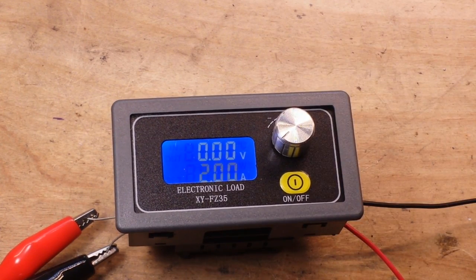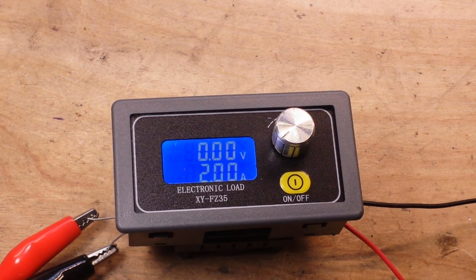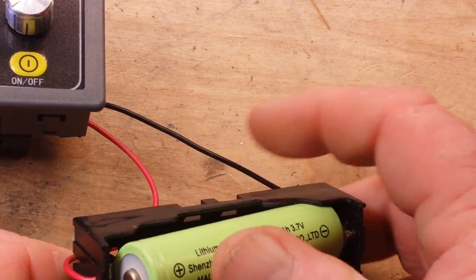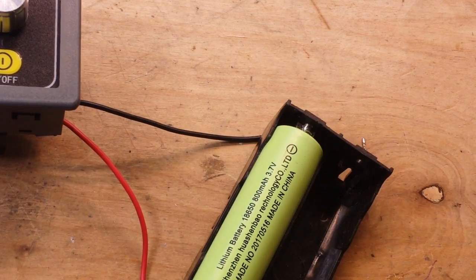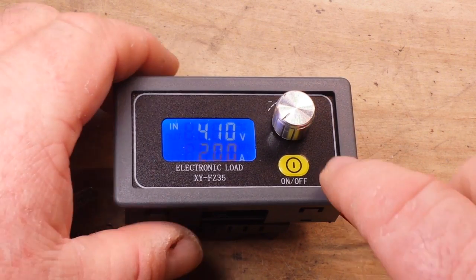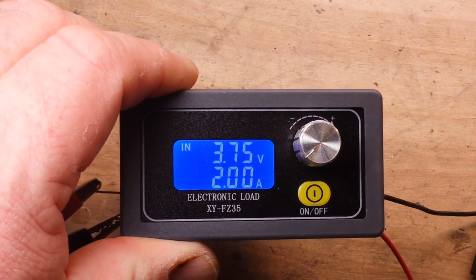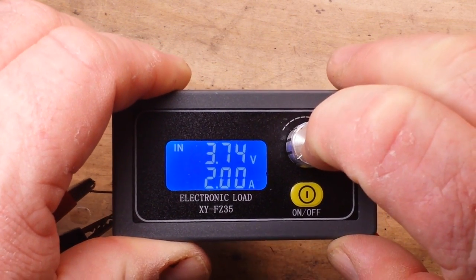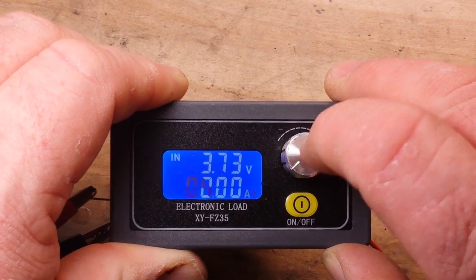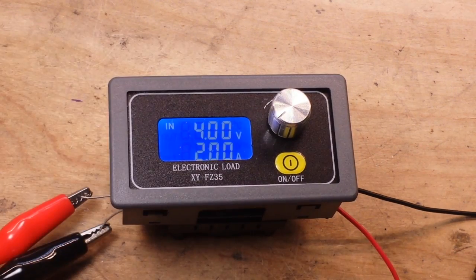So now we're back and we can set it like I have it here — set for a 2 amp load. We put in an 18650 and you can see the voltage coming from the battery. We press the button and she's discharging at 2 amps — 7.46 watts. There's our amp hour, there's our timer, and we're back. We can turn it on and off quite easily.